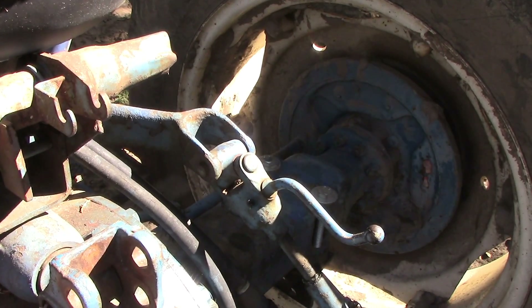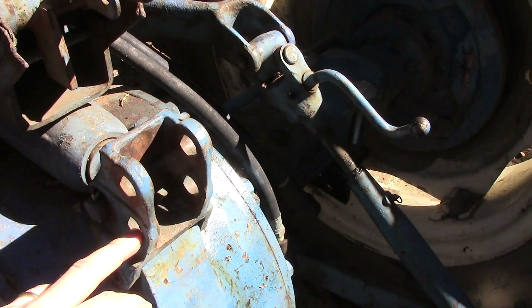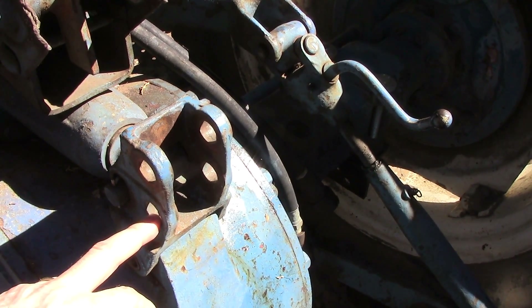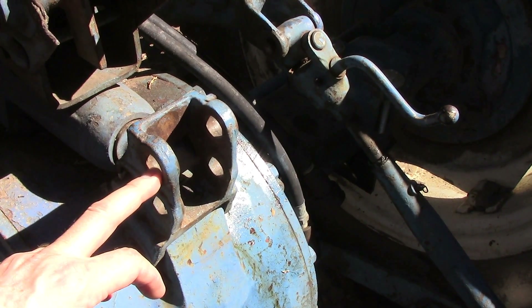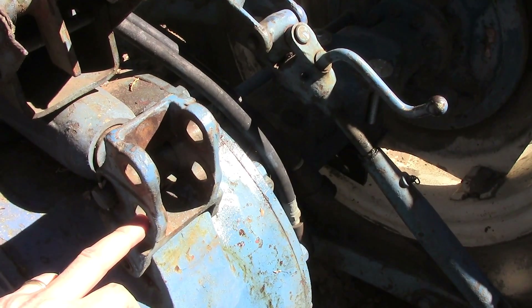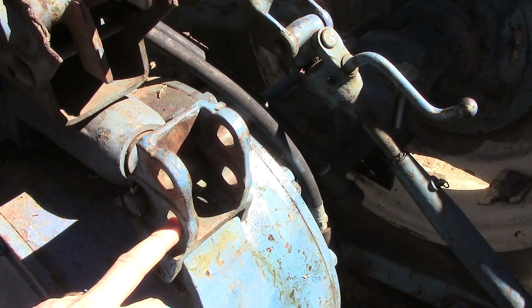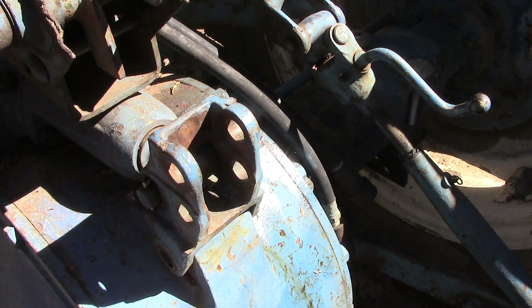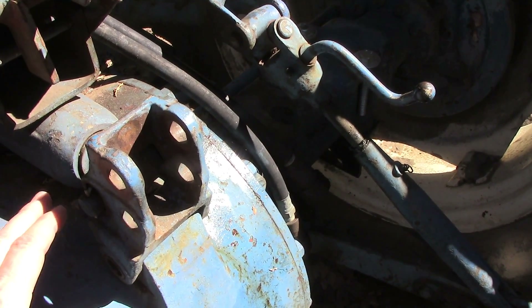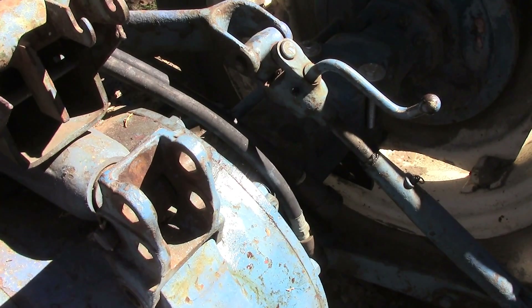Now there are two other sets of holes. One is meant for the top link bar — that's the most commonly used. The lower set is also meant for a top link bar in some cases, but it's also meant for stay straps or limiter chains, which I'll show you in another video. Up here, you put a pin through there and that will connect your top link bar. The reason you would use the lower set is related to draft control — if you're pulling a particularly heavy plow and you want less sensitivity on your draft control, you would attach it down here where you have less leverage on your draft control as this thing pushes and pulls on the mechanism. Up here is for everything else.